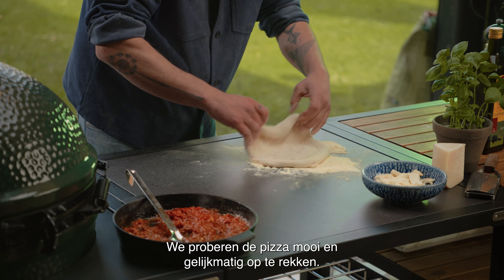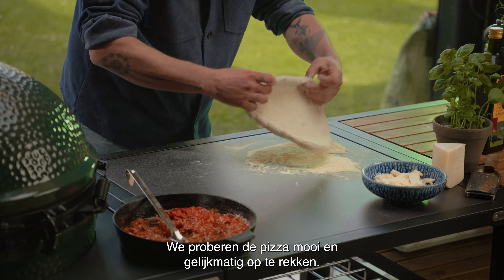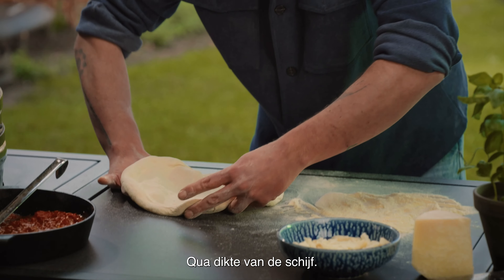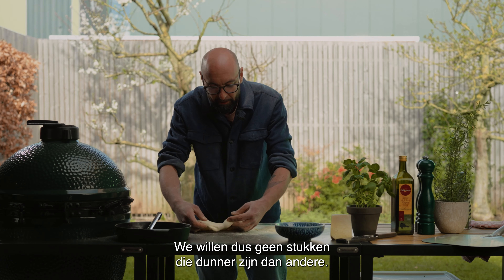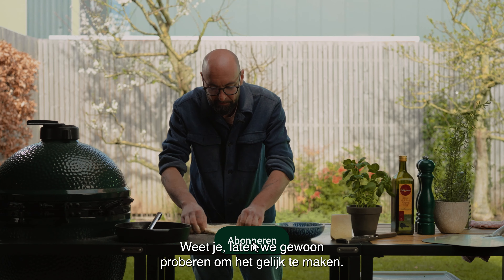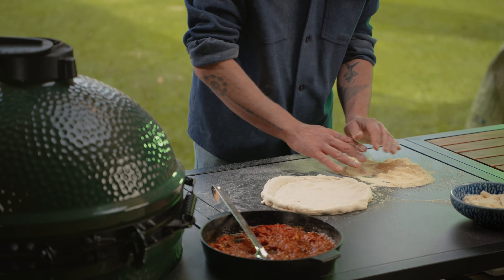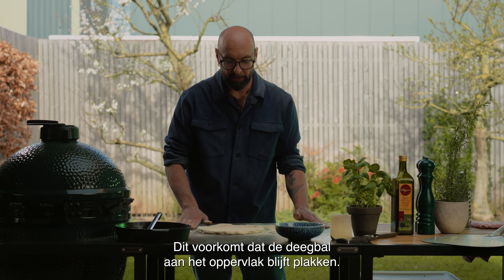Let's stretch our pizza. We try to stretch it in a way that it's nice and uniform in terms of thickness of the disc — we don't want any parts thinner than others. Just try to make it even and it's going to work. I started to stretch the dough ball in the semola, which will prevent the dough ball from sticking to our surface.